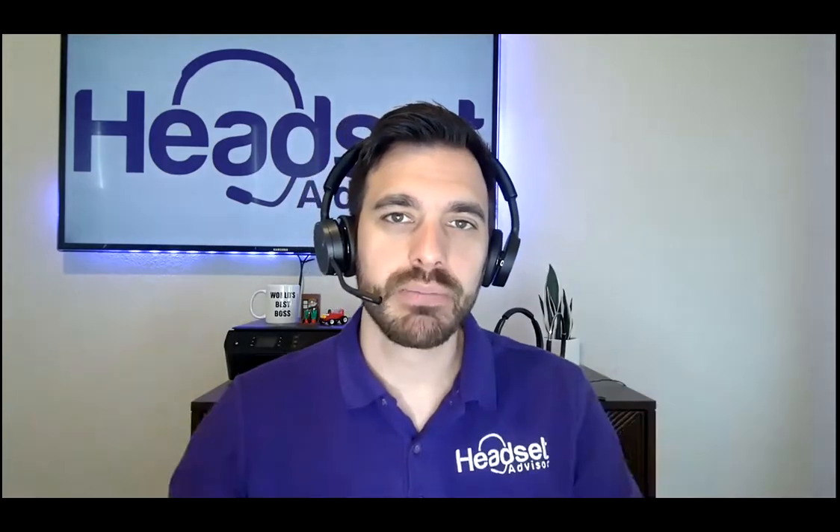Hey everyone, David here with Headset Advisor. Today we are going to show you what Plantronics Hub software is, why you would use it, and if you're just looking to download it, I'm going to put the link in the description below. It's free and provided by Plantronics directly. So let's dive into what Plantronics Hub is all about.